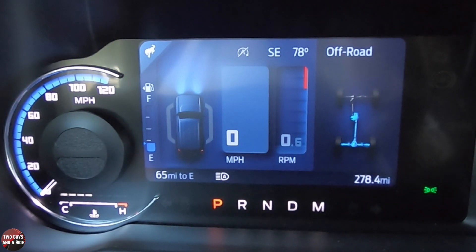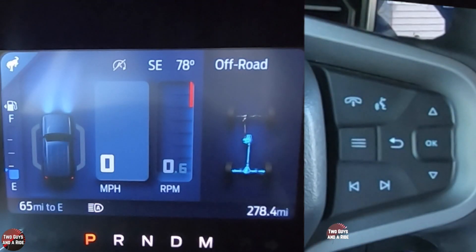The information screen itself shows the two zeros for miles per hour and RPM, and then the safety systems with the car icon that pretty much stays the same all the time. What you can change is what's over on the right, where you see the drivetrain. To do that you've got controls on the right side of the steering wheel.